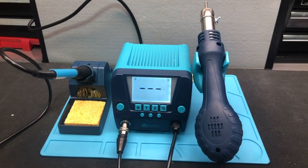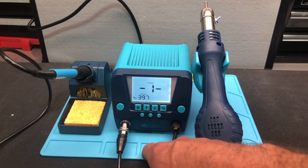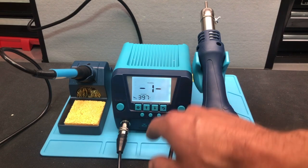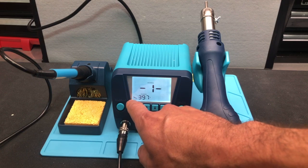Let's go through some of the menu settings. To get into the menu, you push the menu button. Menu item number one is setting the temperature for the soldering iron. If you push it, you can see it says 'Soldering.'